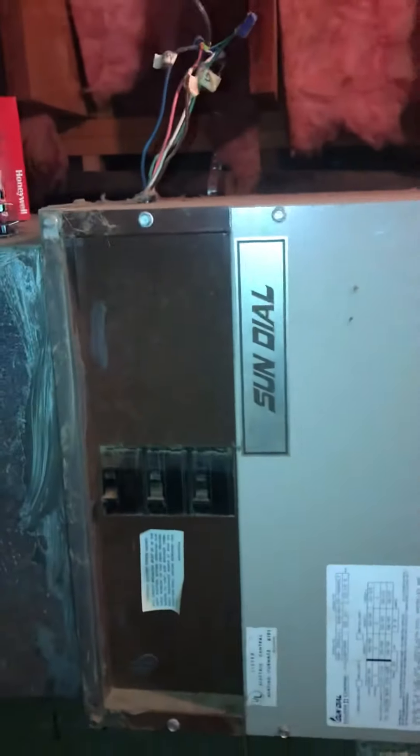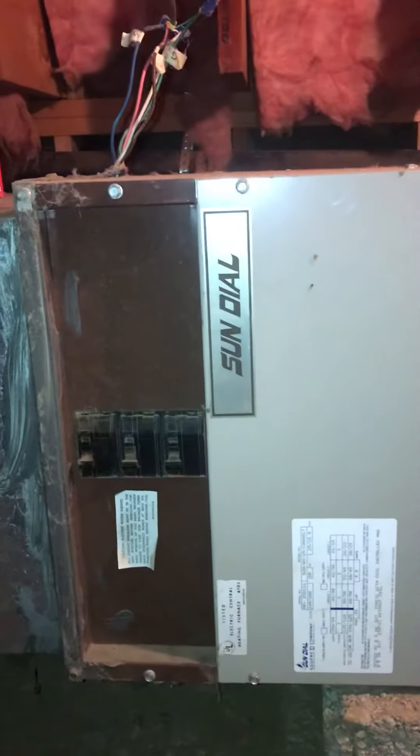It's electric furnace only. It's got two 60s and a 30 on there, but the breaker panel is only 260, so I'm assuming it's 20kW and the model number is a B20. Just a simple supply and return can.